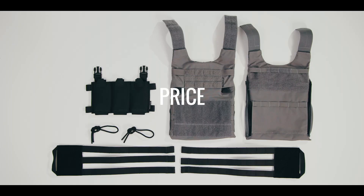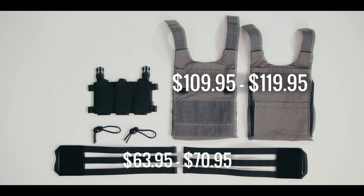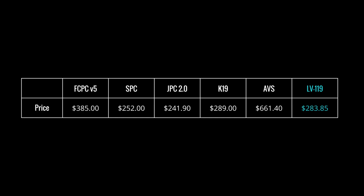Spiritus Systems sells the LV-119 overt plate bags for $109.95 to $119.95 per plate bag. The MOLLE Velcro cummerbund will run you $63.95 to $70.95. The placard 5.56 is $59.95, and for the complete package in medium it will run you $343.80. All prices vary based on size, and here is how that compares to other carriers on the market today.